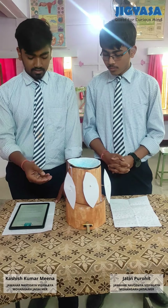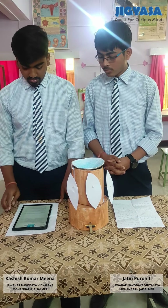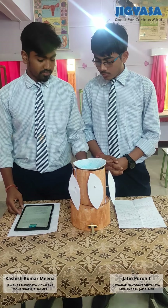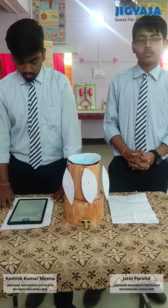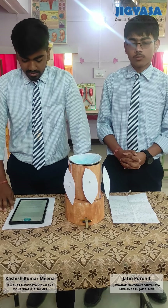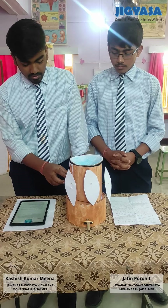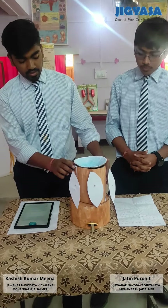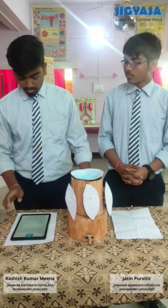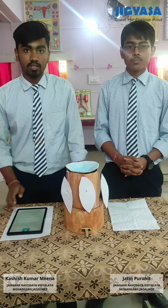I want to explain the principle behind this model. First is the convex lens, which we use to evaporate the water. The convex lens converts sunlight to a particular point which heats the copper container. We use copper to make that container — copper helps to heat the whole water thoroughly.